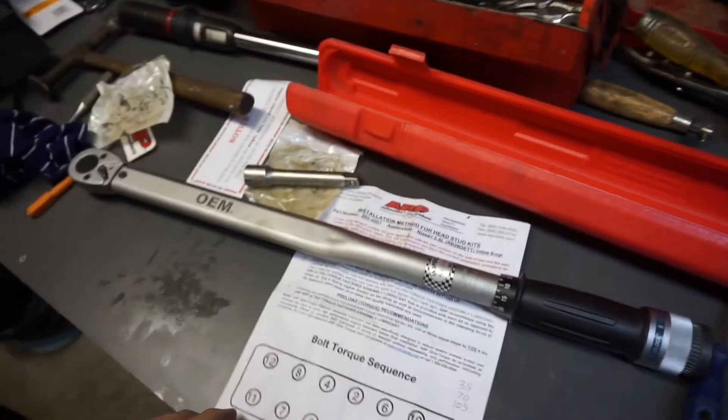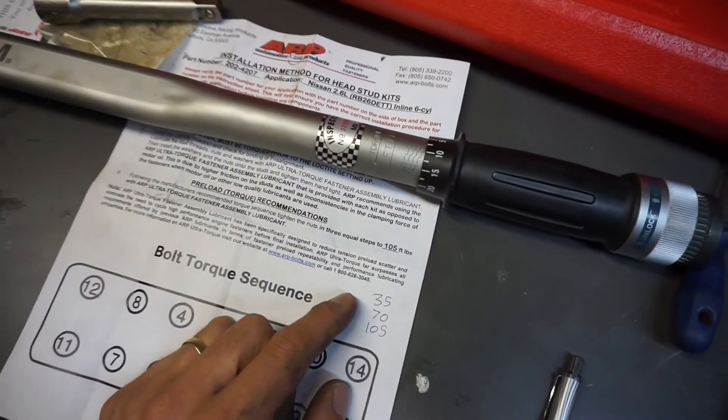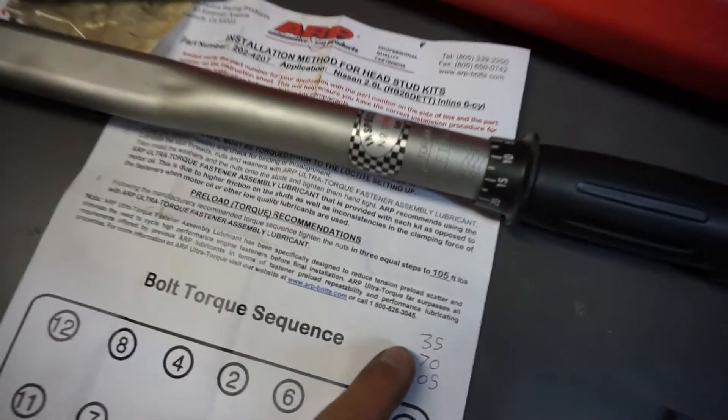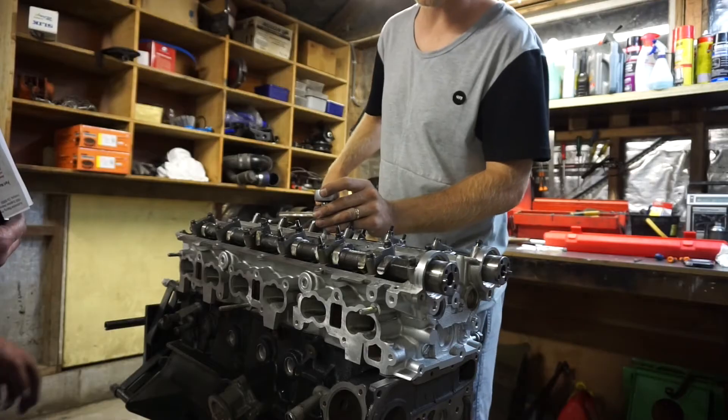Alright, so we've got the torque wrench set to 35 foot-pounds for the first pass — 105 divided by three. We're going to do them all at 35, then 70, then 105 foot-pounds, following the torque pattern.